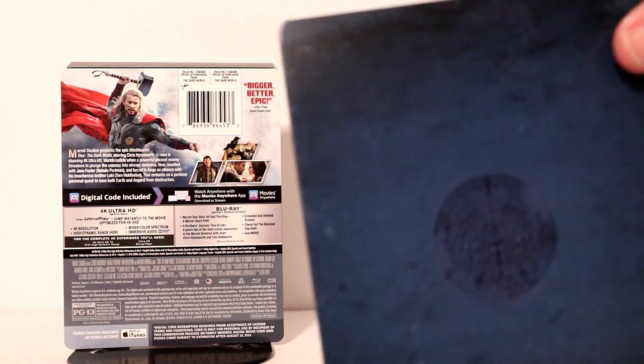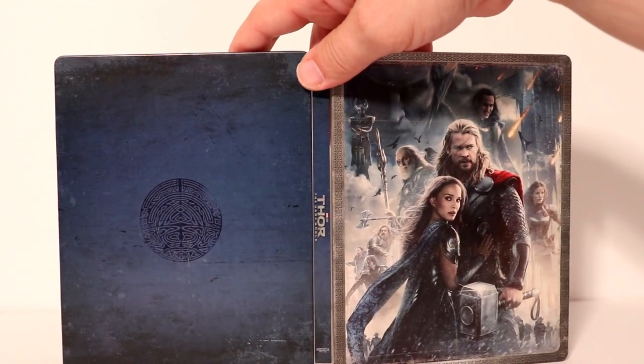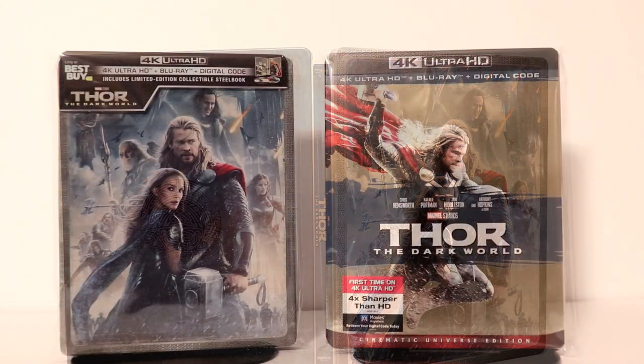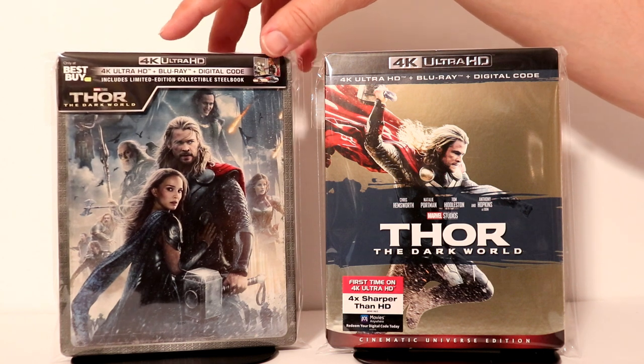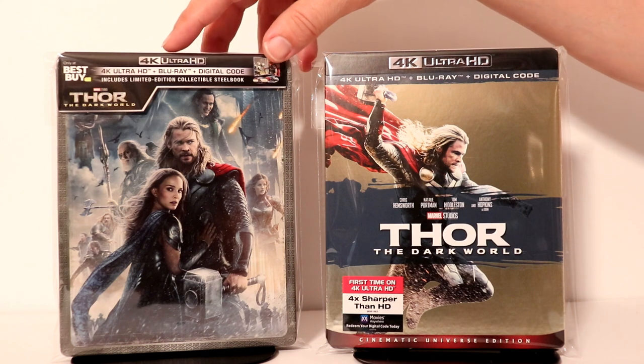And of course I'm really happy with the outer image on both of these. So very good. I'm looking forward to checking this one out again. I'm going ahead and placing these inside their protective bag. I do get these bags from Amazon and I do have a link below if you'd like to check it out. These bags help keep these steelbooks protected.